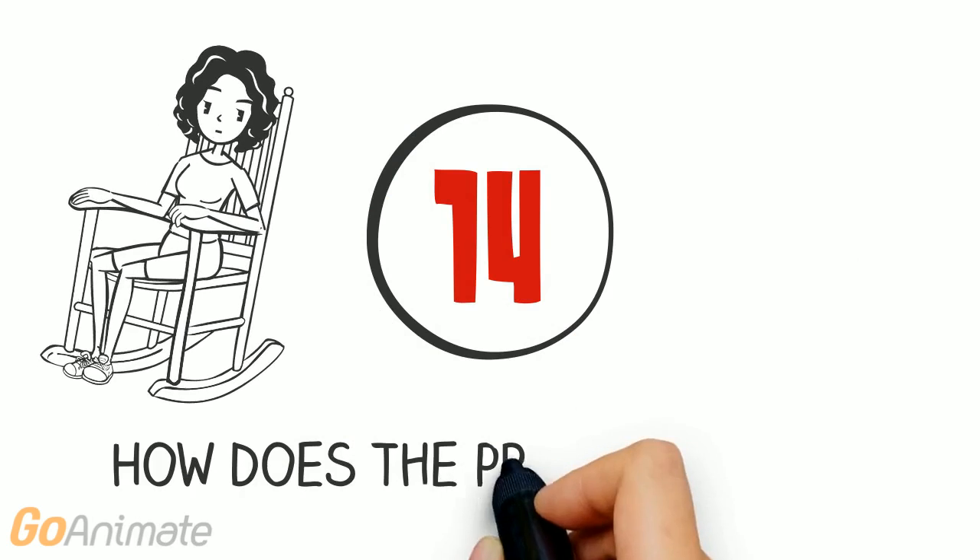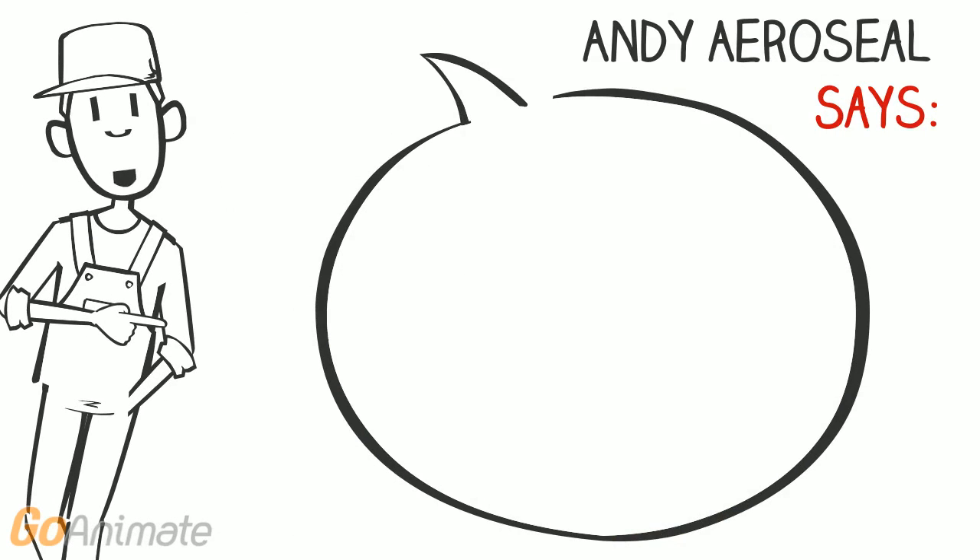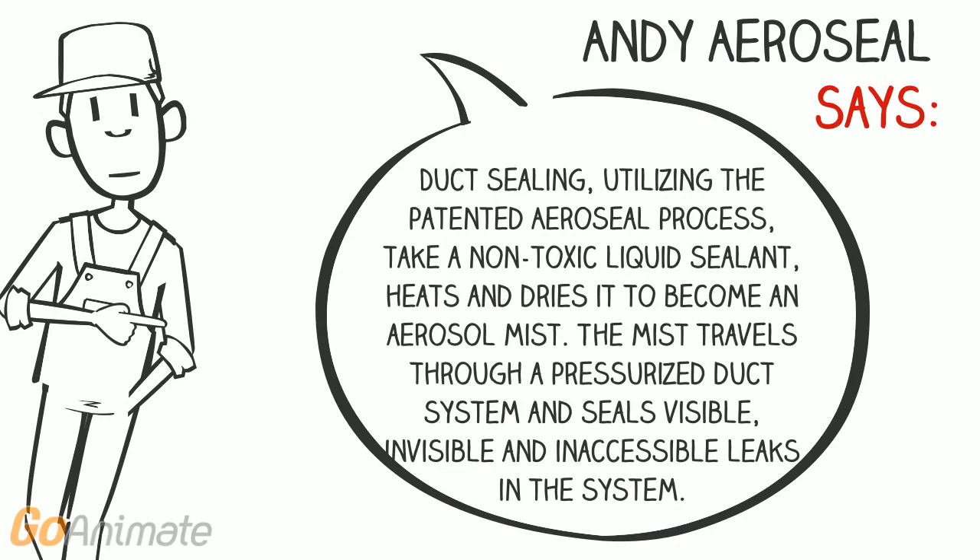How does the process work? Duct sealing, utilizing the patented aerosil process, takes a non-toxic liquid sealant, heats and dries it to become an aerosol mist. The mist travels through a pressurized duct system and seals visible, invisible, and inaccessible leaks in the system. We guarantee it, and it is certified.